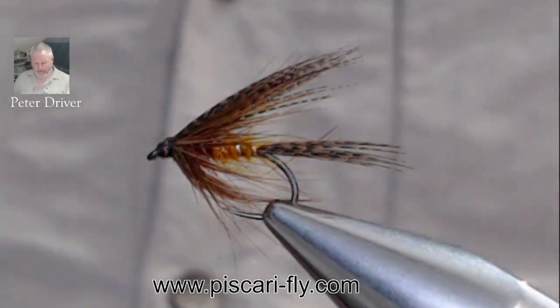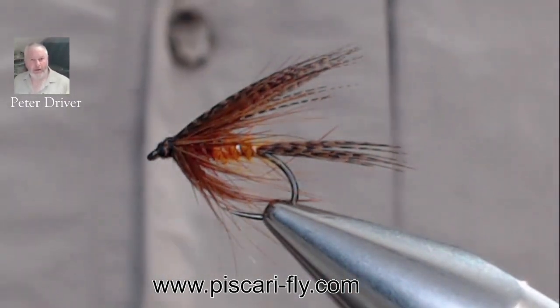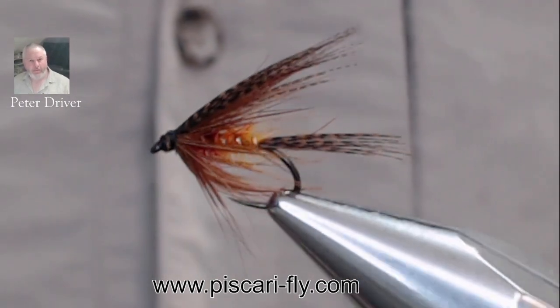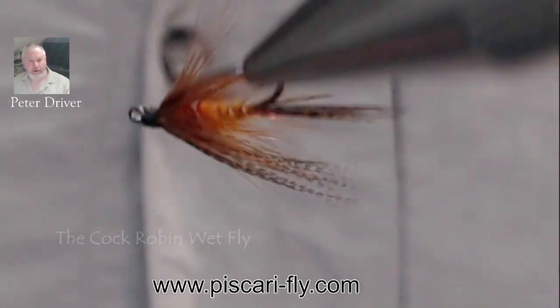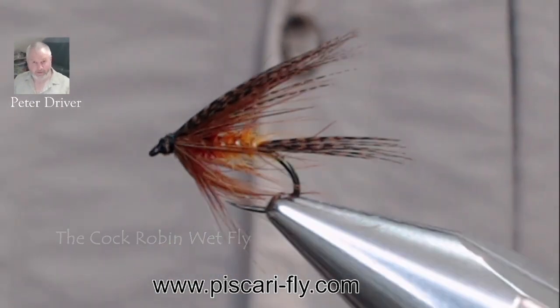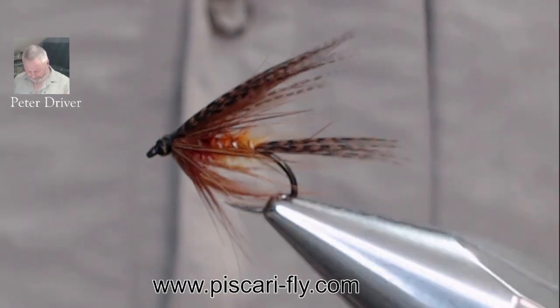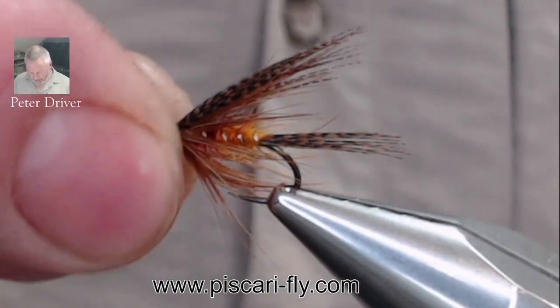Hello everyone, welcome back to Pascari Fly. I'm Peter Driver here and today we're going to tie this lovely little Cock Robin, a beautiful little wet fly, a traditional Irish style wet fly. Fantastic fly to fish — one of my favourite flies to tie and one of my favourite flies to fish. Always brilliant during the olives and indeed any time of the season.